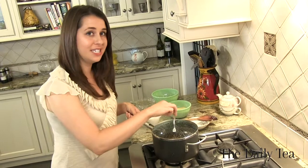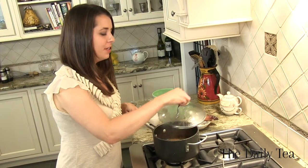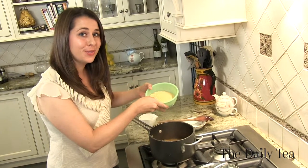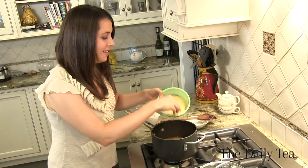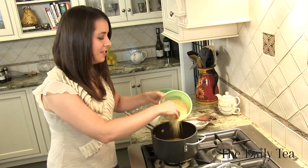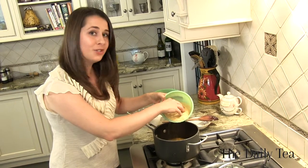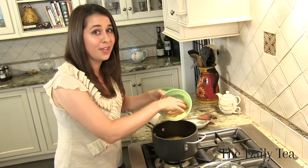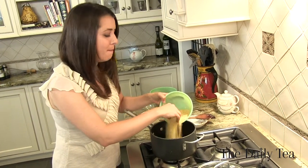Now that the oolong tea has come to a boil, just take off the lid and add our couscous right in. The oolong tea is actually the broth that's going to cook the couscous, and the couscous is going to absorb all of the flavors we've developed with the stone fruit and the butter and the shallots.